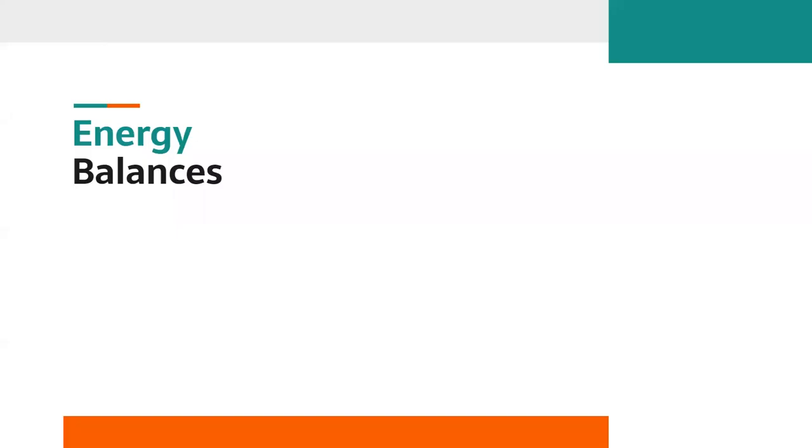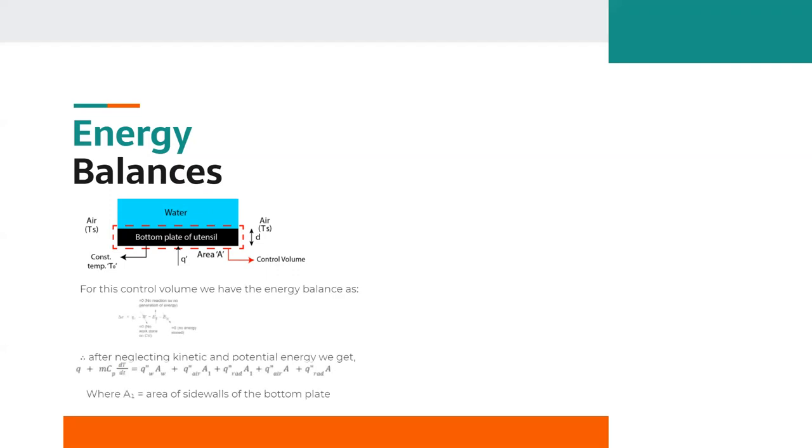Now we are going to analyze the energy balances. Firstly, we estimate the heat transfer modes: convection between the bottom and side walls and the air, convection between the water and the upper surface of the bottom plate, conduction within the metal, and radiation from the metal to the surroundings. We have assumed two control volumes. For Control Volume 1, after neglecting kinetic and potential energy, and with no work done and no energy stored, those terms drop to zero and we get the simplified equation.